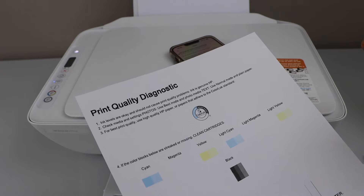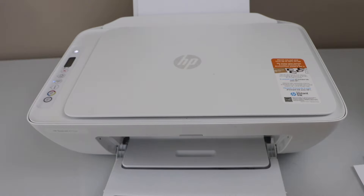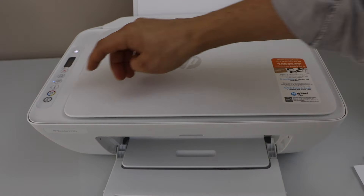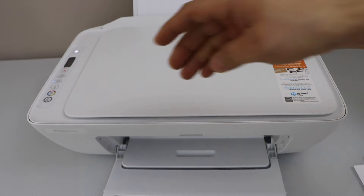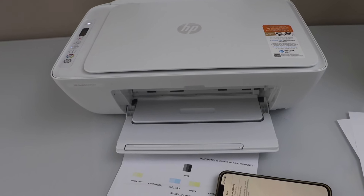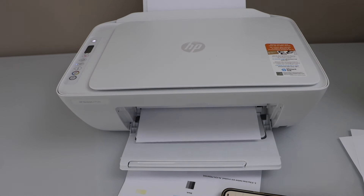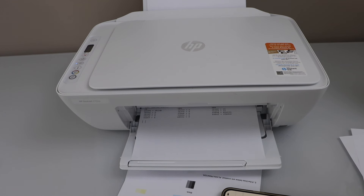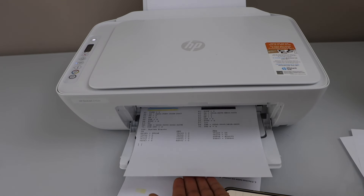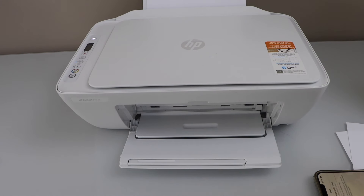You can now start using your printer. Let's do a test print — click on the color copy. In case some colors are missing, you can install a new ink cartridge to get full print quality. You can see the black color is really clear and printing perfectly.